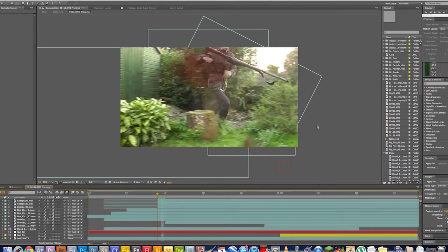Here we are in After Effects, finally. Now we're taking a shot from Medal of Honor Special Operations again, and we're focusing on this red blood effect. Many YouTubers use this because it's simple and easy to create, and it does the job well.